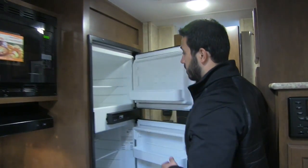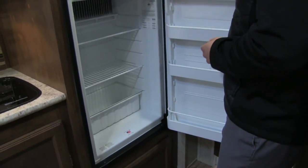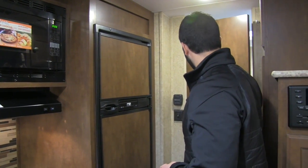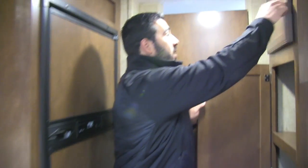The Norcold fridge-freezer has plenty of room for everything you need. It runs on both propane and electric with automatic switchover. And right before we go into the bathroom — you want extra storage? Not only do you have storage under the cooktop and above the sink, but there's a ton of pantry space right here, which is phenomenal.